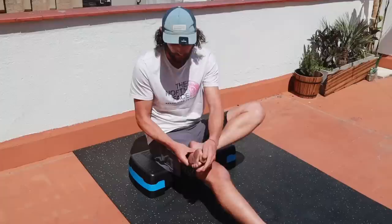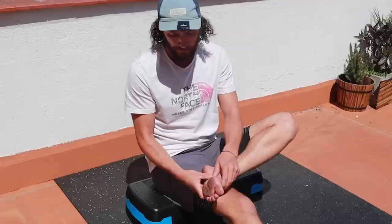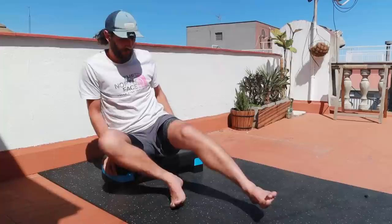Grab the toes and bend them back and push them forward whilst you're massaging with the other hand. You might not feel any really tight spots when massaging with the toes in their natural position, but discover what happens when you pull your toes back — that really exposes a lot more of the tissue and you can start to understand where those little tight spots are. This is about getting to know your foot, feeling where the sensitive parts are, but it shouldn't be painful.